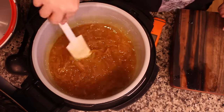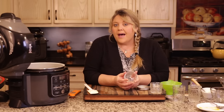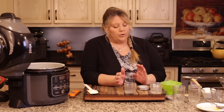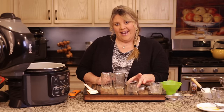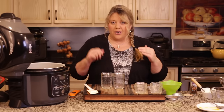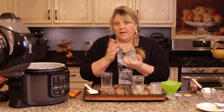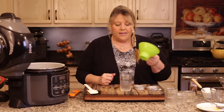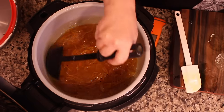Let this cool off just another minute, then we'll ladle it into jars. I'm using canning jars — I'm not canning this, but you could hot water bath can it if you wanted to. I'm just going to store it in the fridge, where it lasts a really long time. One batch makes four eight-ounce jelly jars or eight of the smaller jelly jars, or about two of the larger jars. I like the smaller ones because you open one, use it in about a week, and still have the others unopened. These also make great gifts.